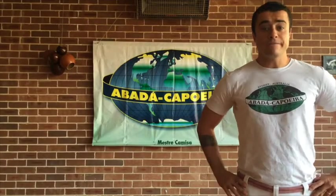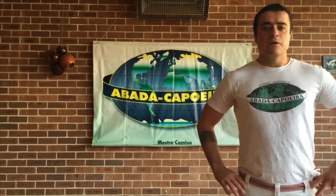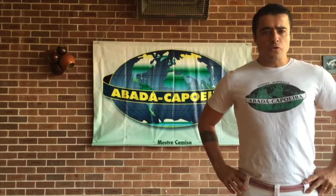Hi, I'm instructor Sipo, the founder of Avada Capoeira Sydney. We put together a set of tutorials to help you on your capoeira journey. Hope you enjoy.